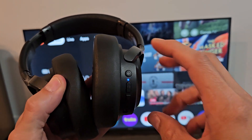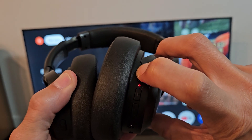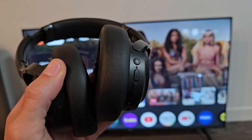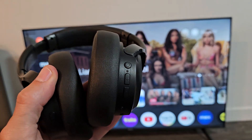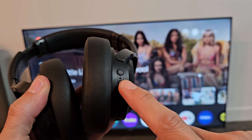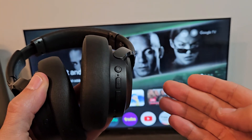Let me just turn these headphones off first. Power button here, I'm going to press and hold. Just keep holding. It just said power off. Now, what I'm going to do to get this in pairing mode is press and hold that power button until the light starts blinking blue, red, blue, red, which would indicate that it's in pairing mode.